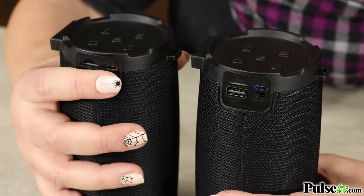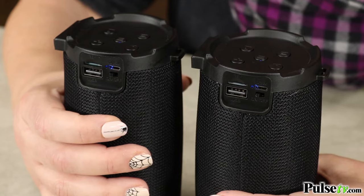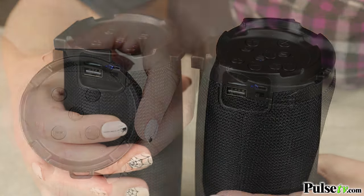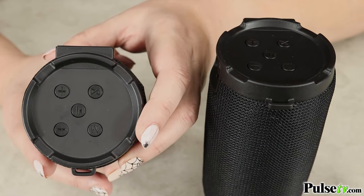Now we're going to turn on the second speaker. They should automatically pair together — you'll hear a beep indicating that they have synced. Now if they haven't paired, you want to hit the True wireless button on the second speaker. That's the speaker that's not playing anything.